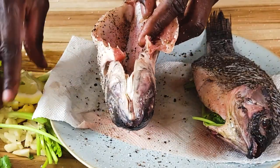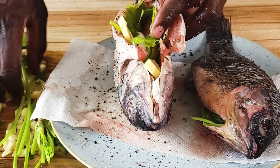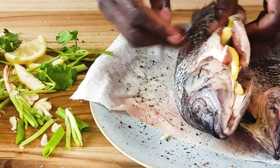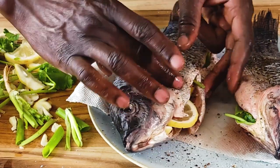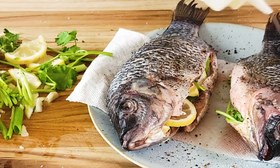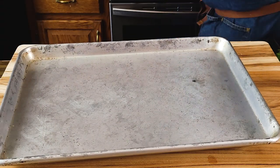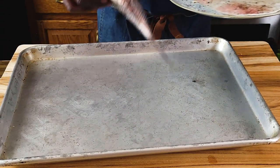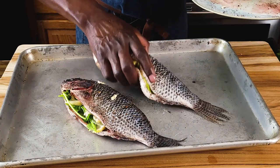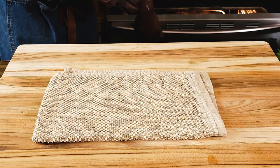Now for the bigger fish — cilantro, scallions, lemons, garlic — stuff them inside just like so. If you want at this point you can tie this with butcher's twine, but I really don't need to do that. Just drizzle the fish with some vegetable oil. Our sheet pan is searing hot, so all I need to do is carefully lay these fish on it and get that quick sear right away, then back into the oven to bake for about 15 minutes.